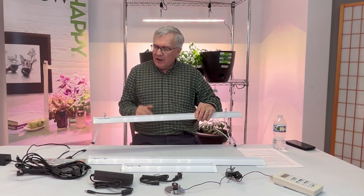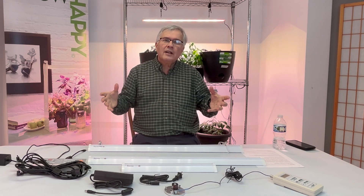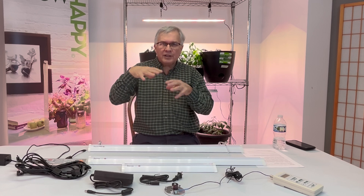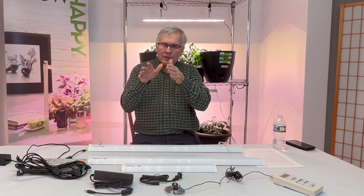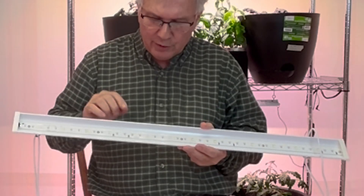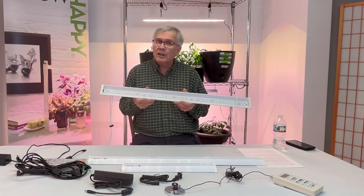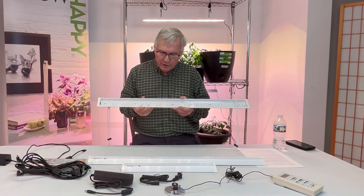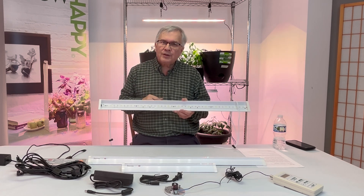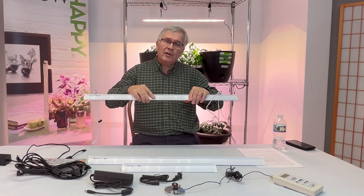Our lights are designed with a 120-degree beam angle. Unlike fluorescent or incandescent bulbs that emit light in every direction, LEDs are inherently directional — the beam angle is created by the LED itself through a small dome on each unit. We also designed our aluminum extrusion to direct the light downward, so you don't see light from the side; it goes directly onto your plants very efficiently. For every unit of height, you get about the same distance on either side that you can use for your plants.